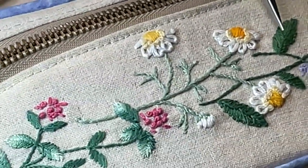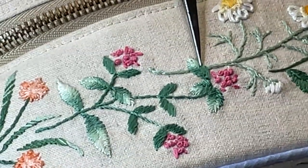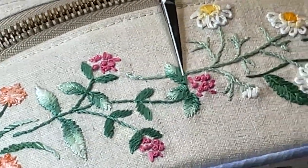Here's a project where Karen has used the herringbone stitch. Notice the tiny little meandering leaves on this project. Isn't that darling?